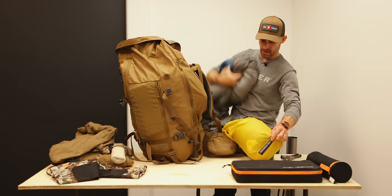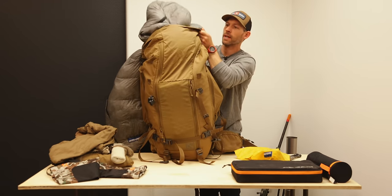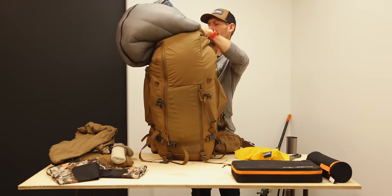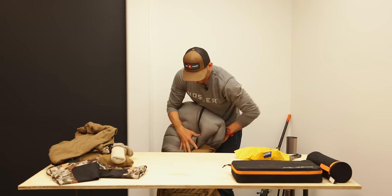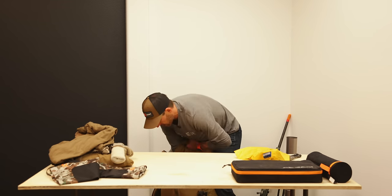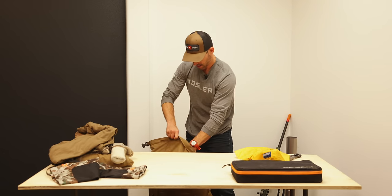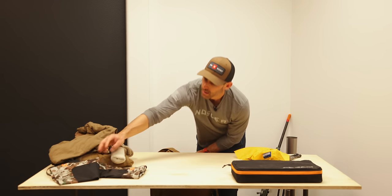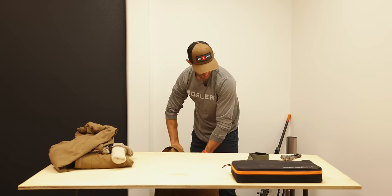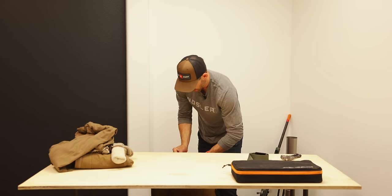I don't like to leave the sleeping bag in its stuff sack — instead I shove it down into all the crevices and nooks inside the pack. This is a good way to really get the bag settled down inside. There's still plenty of room for other stuff. Stove pipe packs on top, gaiters go in, and I use the stuff sack as a pillow at night.